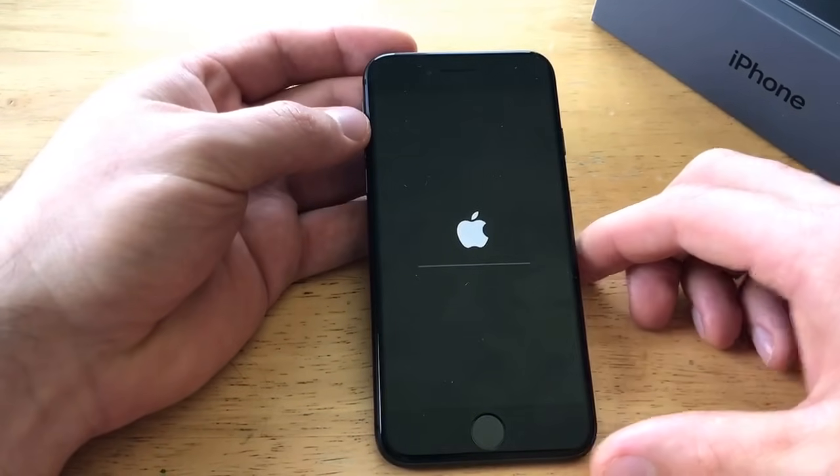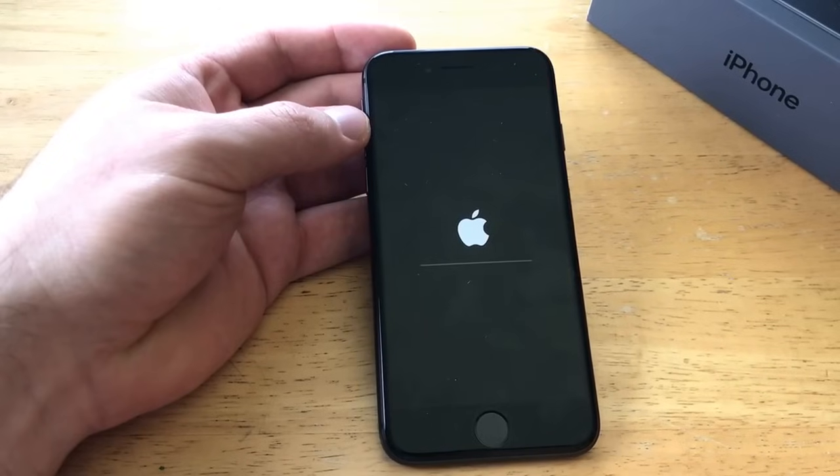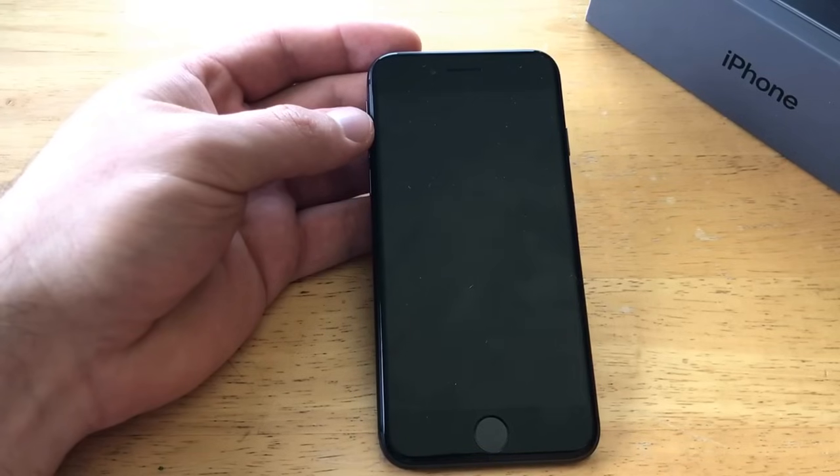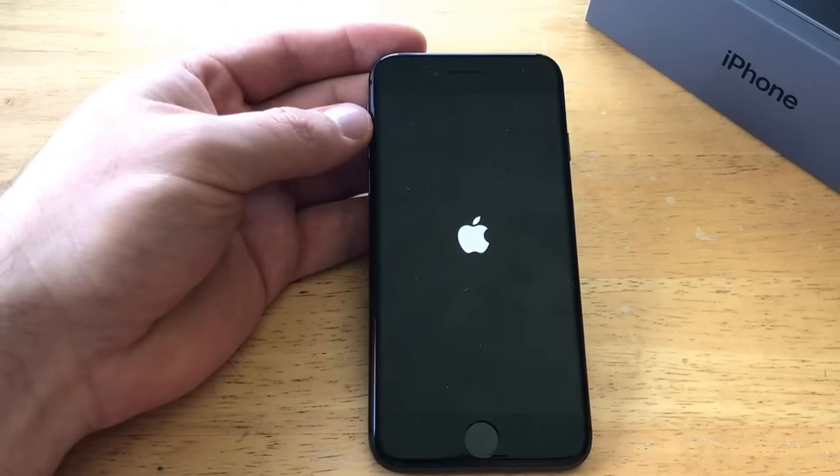From here you can see it starts to go through the clearing and boot-up cycle. This first boot-up progress bar is getting rid of any old information. Then once it starts to power up, it'll begin updating and bringing back all of the original factory settings that are supposed to be on the device, so it'll be cleared as if it were brand new.